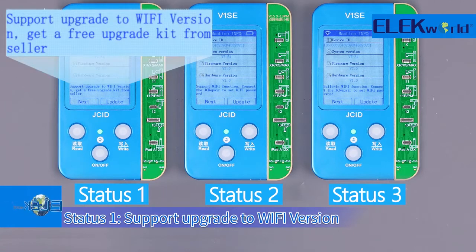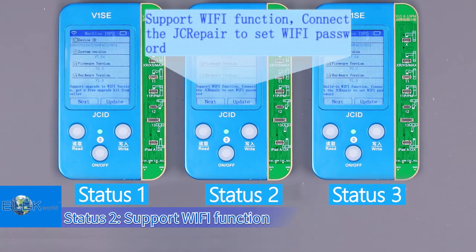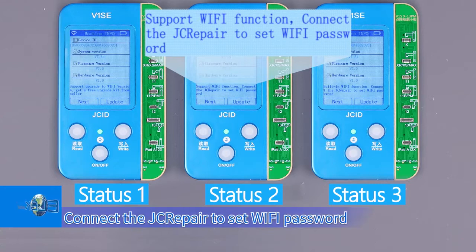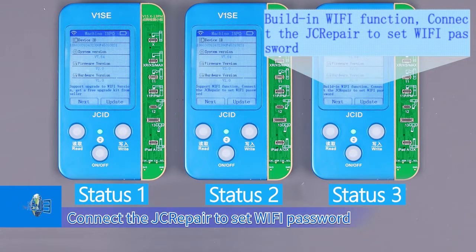Status 1: Supports upgrade to Wi-Fi version — get a free upgrade kit from the seller. Status 2: Supports Wi-Fi function — connect via the screwdriver app to set the Wi-Fi password. Status 3: Built-in Wi-Fi function — connect via the screwdriver app to set the Wi-Fi password.